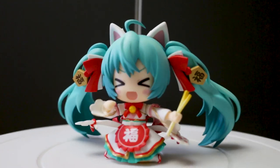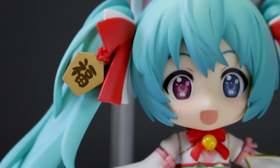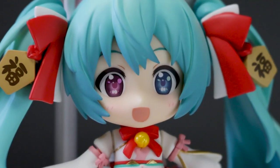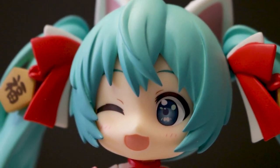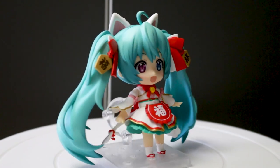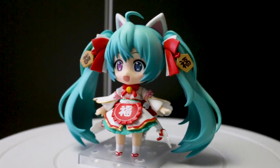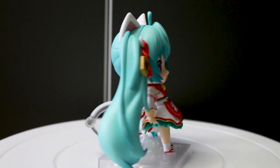We have her three face blades, and I'm a bit sad about the choices. She has these beautiful heterochromic eyes, yet they gave her one winking face and one with both eyes closed. Why have these gorgeous heterochromic eyes and only give her one face blade showing them? And that one face blade doesn't even have the cat mouth — that's my only real gripe with this figure.